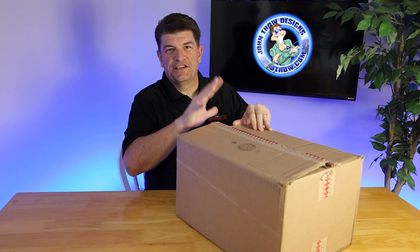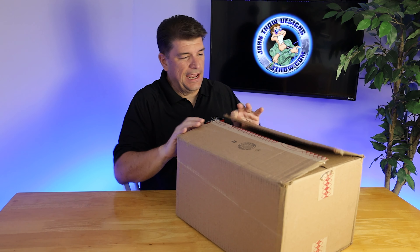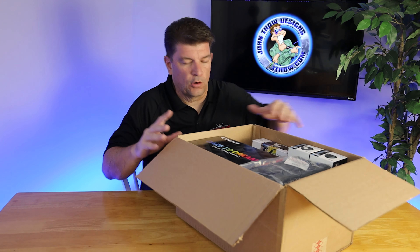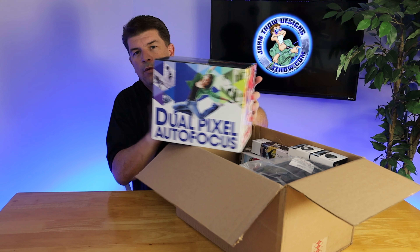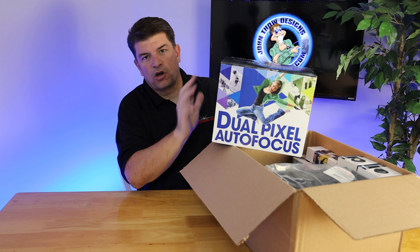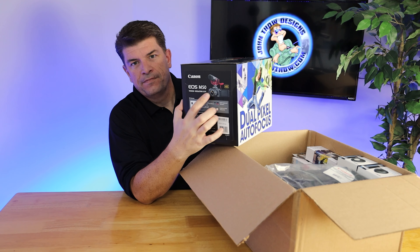The Ultimate YouTube Starter Kit includes a lot of great things. You can see the box has been cut open to make it easy on camera. First and foremost, we have the Canon M50 camera. We went ahead and bought the EOS Starter Set — it's the video set that includes the Rode microphone and the M50 camera.